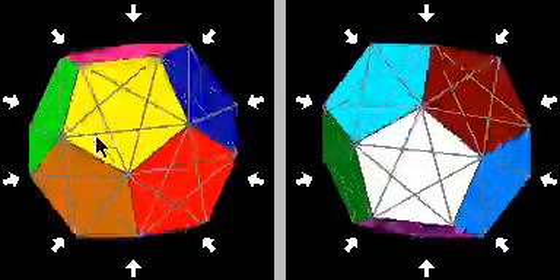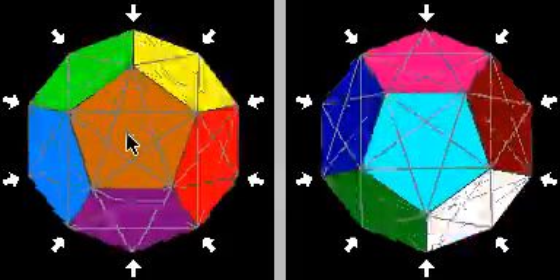And of course, as with all commutators, if you do the Y part first, then do the X part, then undo the Y part, you will cycle the pieces in the opposite direction. So hopefully, with the edge 3-cycle, the center 3-cycle, and the star minx point 3-cycle that I showed you, you can go ahead and solve the star minx. It's still not going to be an easy puzzle, but you now have all the tools you need to actually go and do it. Good luck.